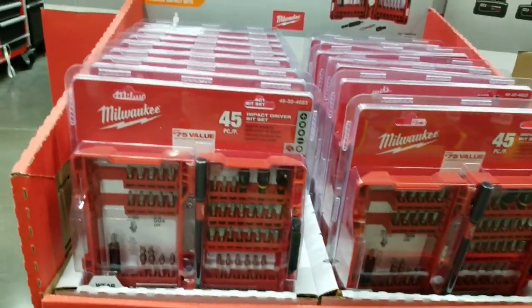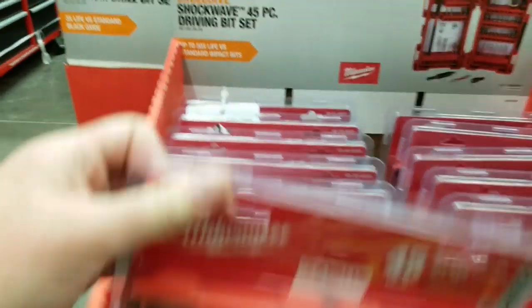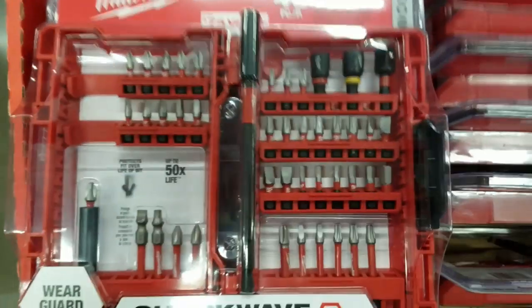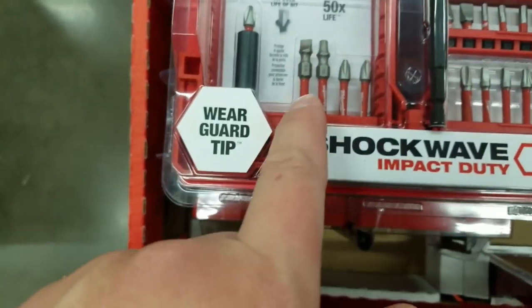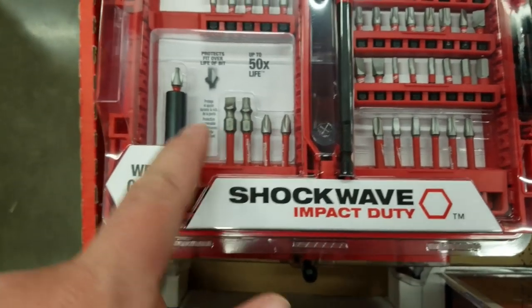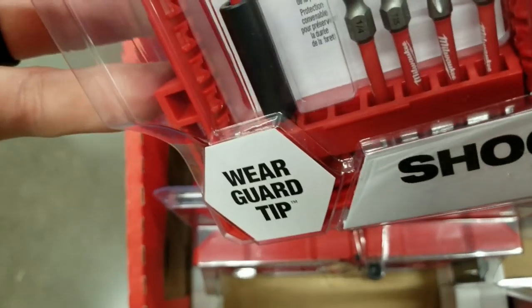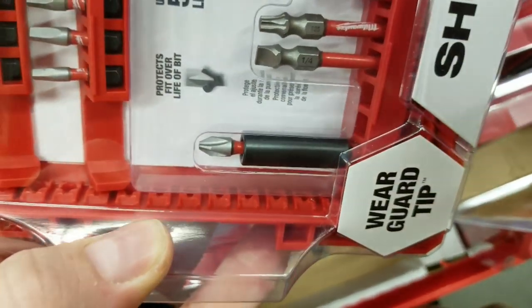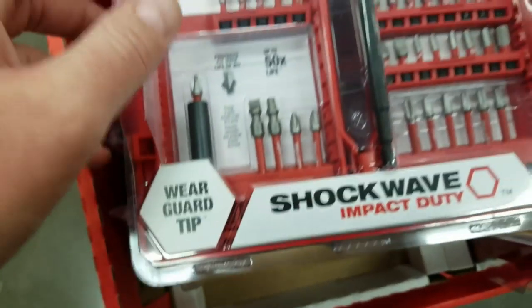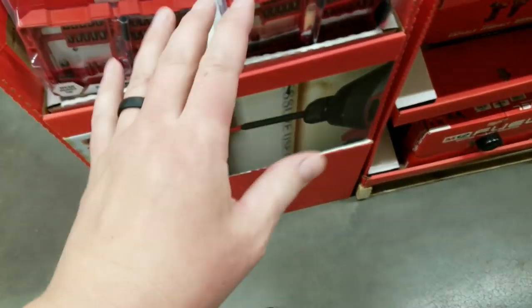Over here the 45-piece is $14.97. You do get the long six-inch bit holder, a couple nut drivers, one adapter, and two-inch bits, then the standard two-inch or three-inch adapter.